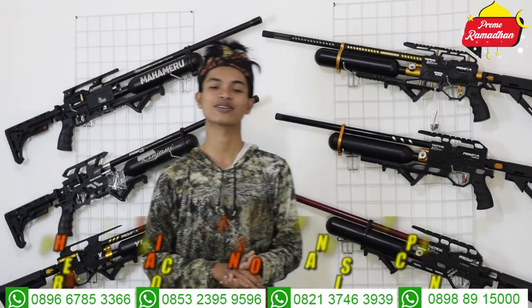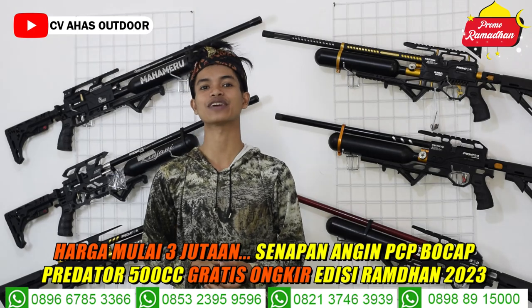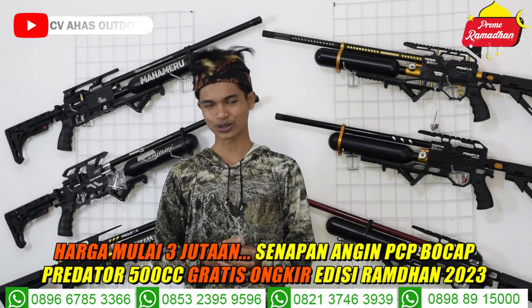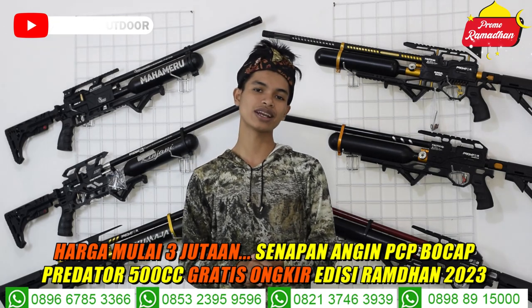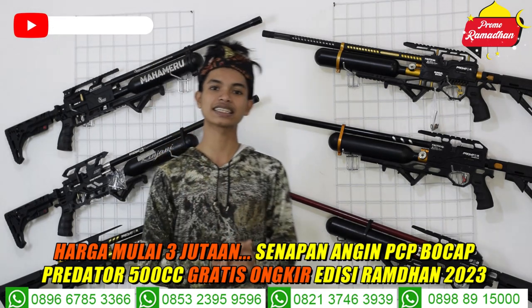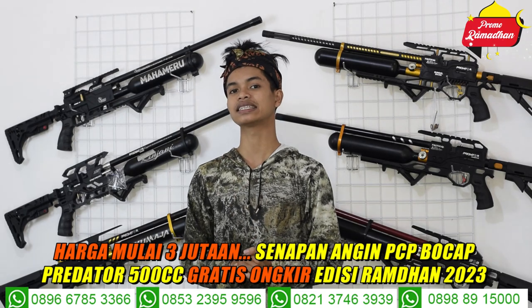Assalamualaikum warahmatullahi wabarakatuh, salam dari CVA Sodor, toko senapan angin terbesar kedua di Indonesia. Ingat senapan angin, ingat CVA Sodor. Oke teman-teman, berjumpa lagi dengan saya Rizky Jambur, admin satu dan juga admin di CVA Sodor.